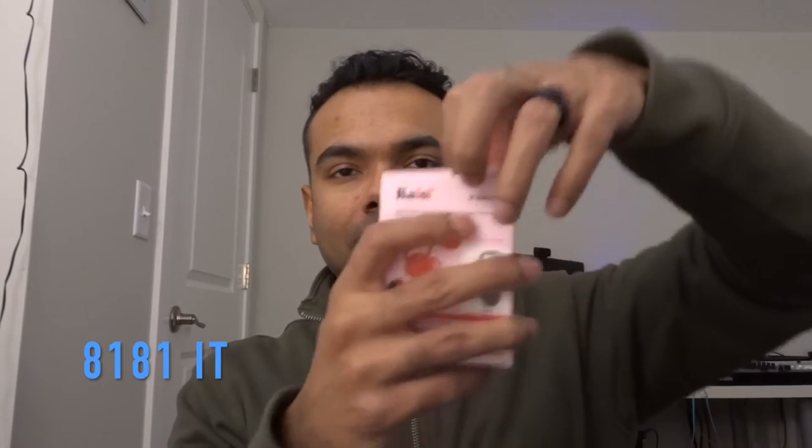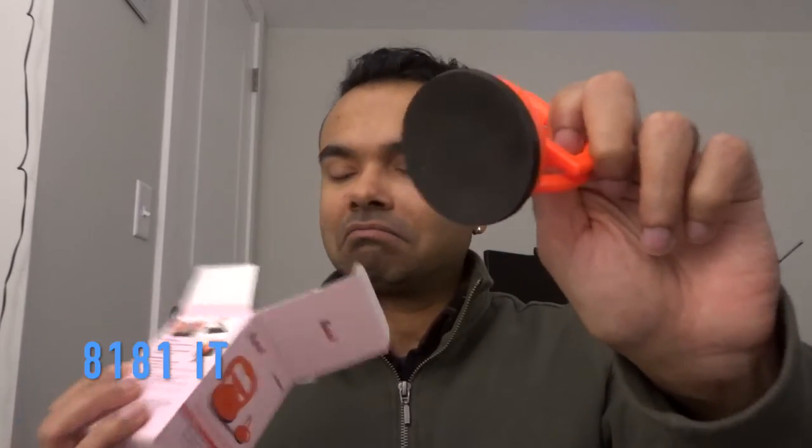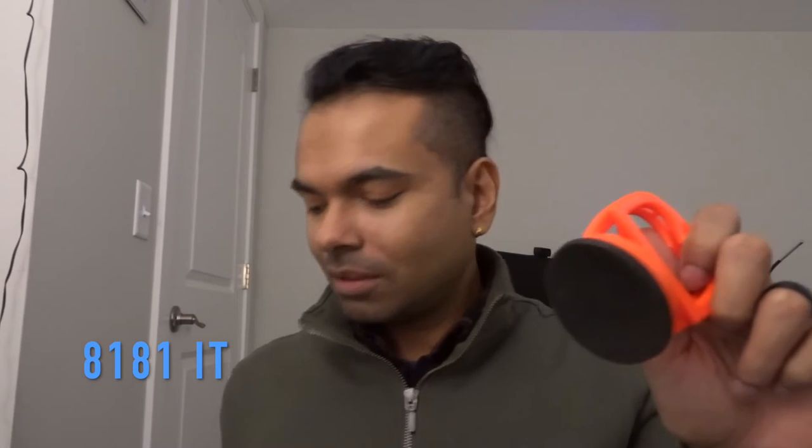So let's get started with the unboxing. That's what it looks like — the packaging. Just want to give you a proper view of what it looks like and do a quick unboxing. That's what it comes packaged in. Simple packaging, I like. I don't like stuff where there's too much in the box and you're like, oh my gosh, what did I misplace?